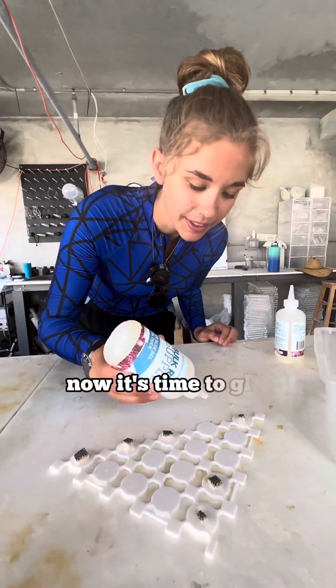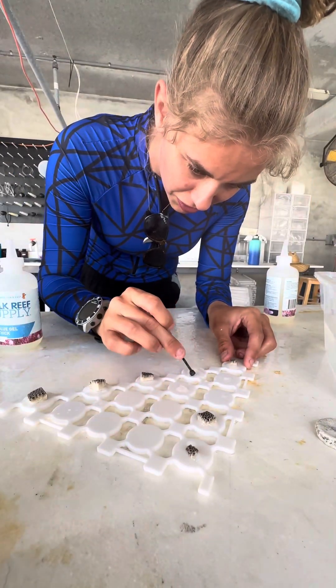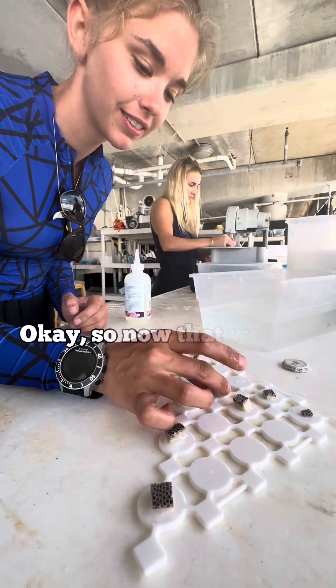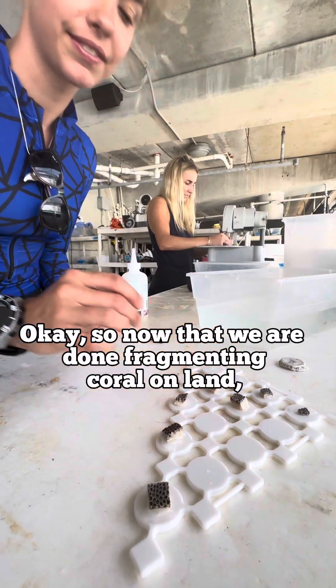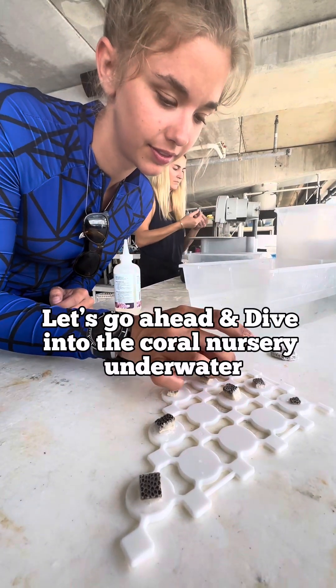Now it's time to glue them. Now that we're done fragmenting coral on land, let's go ahead and dive into the coral nursery underwater.